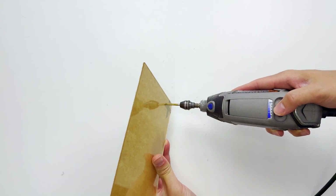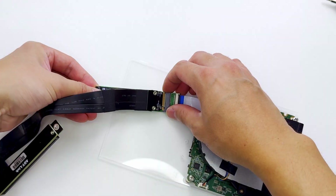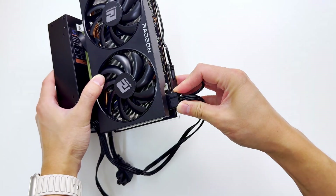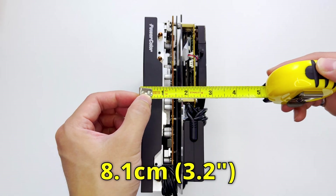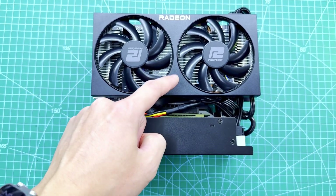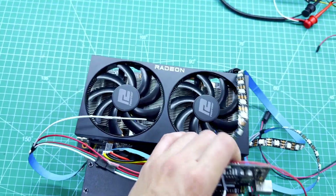Now that we have everything working, let's try to make this ugly setup look a bit more presentable. I'm thinking we can stack the GPU and the mini PC so that there's no obstruction getting airflow through the fans. I also bought some plexiglass along with standoff screws to hold these guys in place. Let's drill some holes. It's 8 inches by 3.2 inches by 6.3 inches, so around 2.68 liters, and it fits into our box.